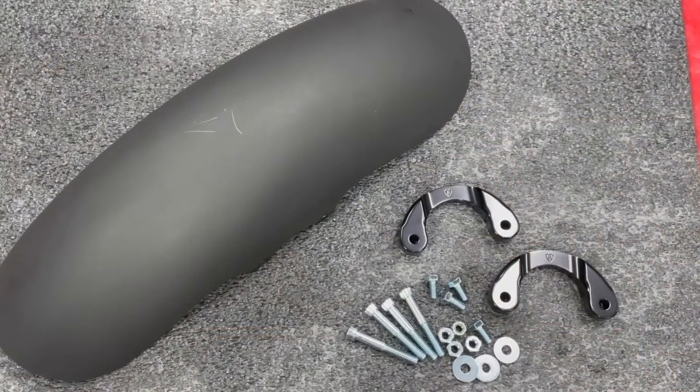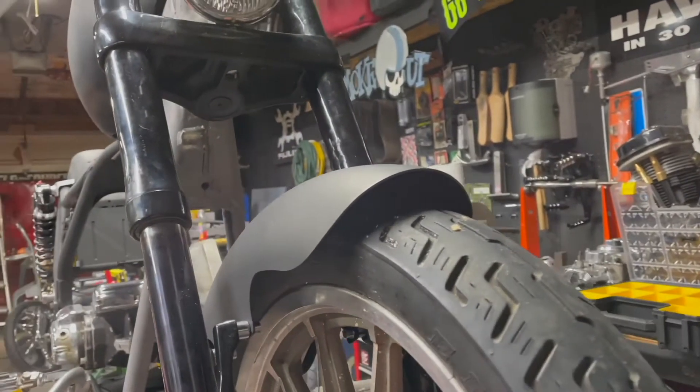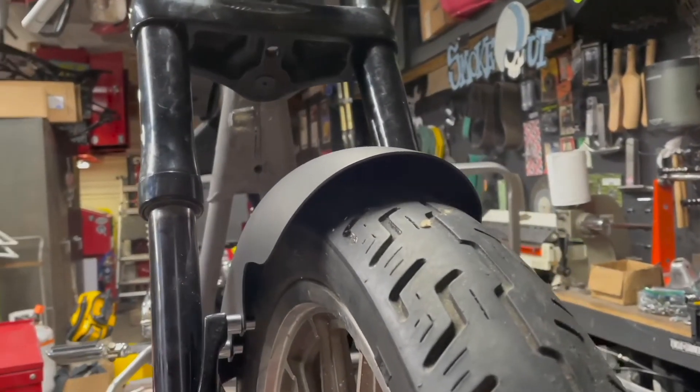The direct bolt-on black anodized billet bracket is included. This fender allows enough clearance for oversized 14-inch brake rotors. Overall measurements are 19 inches long by 5.9 inches wide, and it accepts all 130/60-19-inch tires.